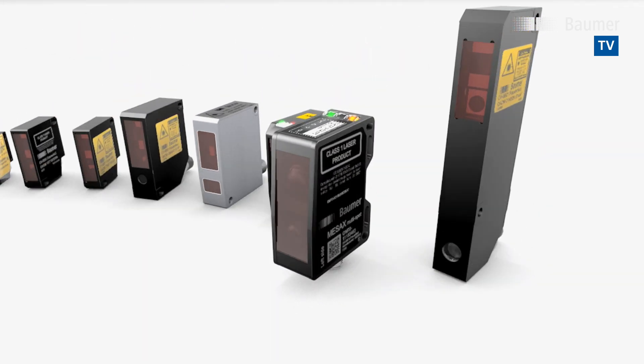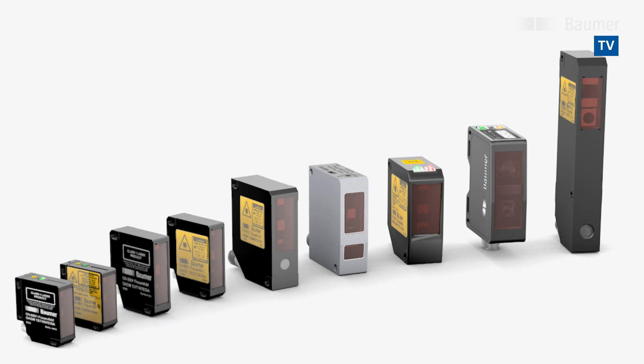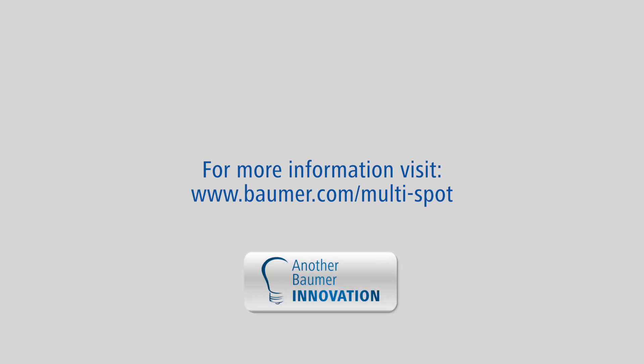Messex MultiSpot — the latest innovation in the family of laser distance sensors. For more information, visit us at www.bauma.com/multi-spot.